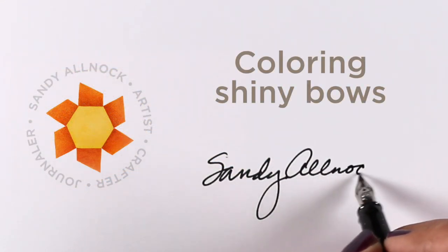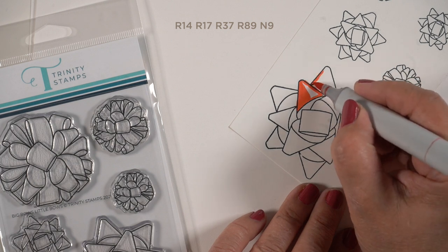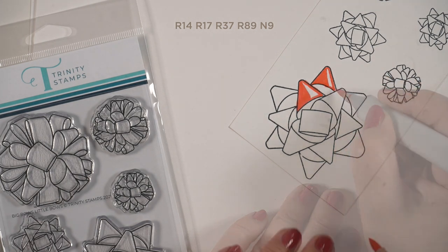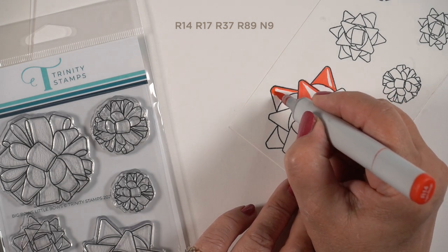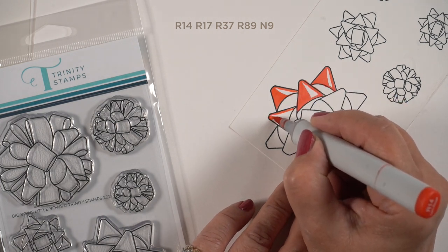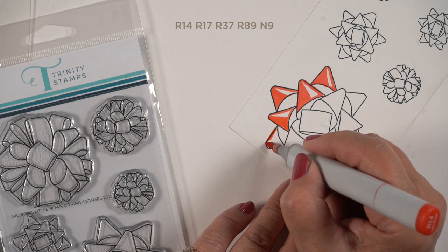Hello there, I'm Sandy Alnock. Welcome to my last cards for 2021, and that is shiny bows. These are stamps from Trinity Stamps — been wanting to get to these for a while and finally did. The coloring is going to be the same for both bows I'm going to show you. I'm not going to color all the tiny ones; the bigger ones are easier to see and you'd follow the same process since they're basically just miniatures of the larger stamps.